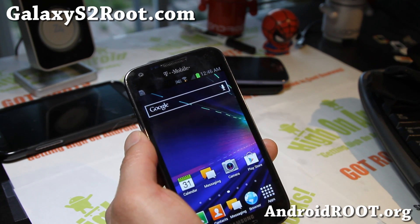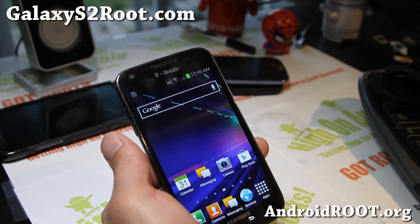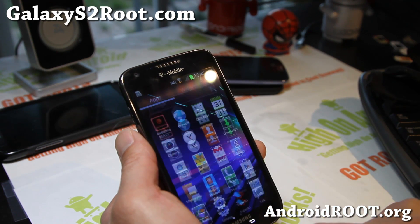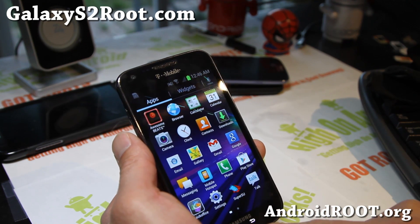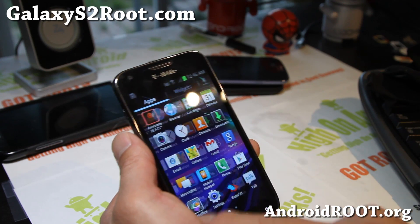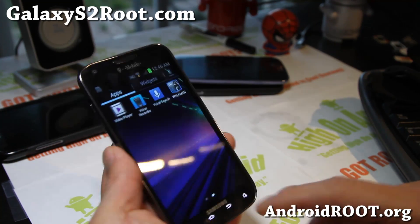Future versions should have it — I'll have an update on it. Pretty nice, also by the developer PTMR3. You can follow him on Twitter. Very nice ROM. All of his ROMs are really fast, especially for the T989 here, the T-Mobile Galaxy S2.